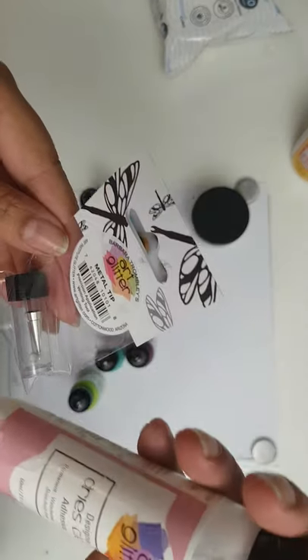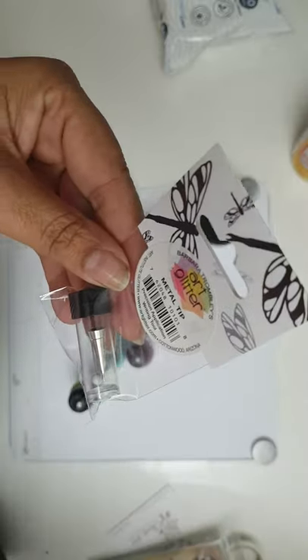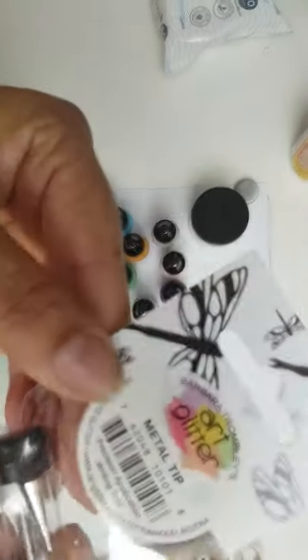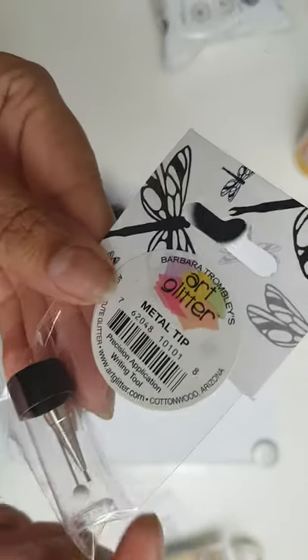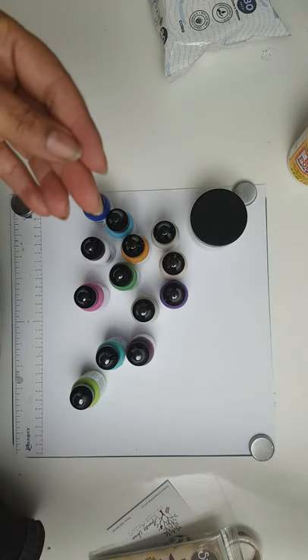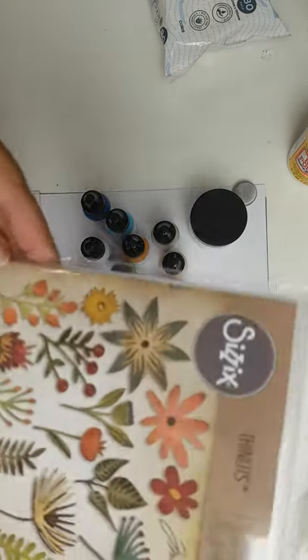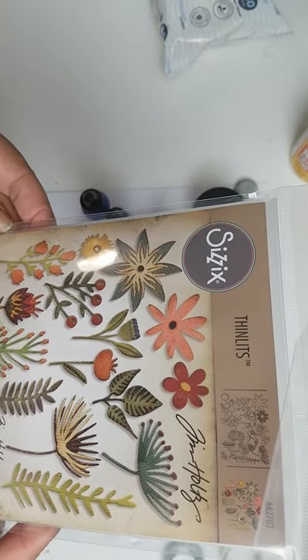I got the art glitter glue, which I'm absolutely loving. It sometimes comes out really thick, so I got the little metal tip that you can put on there and close with a little pin — hopefully that'll be a little bit better for finer work.